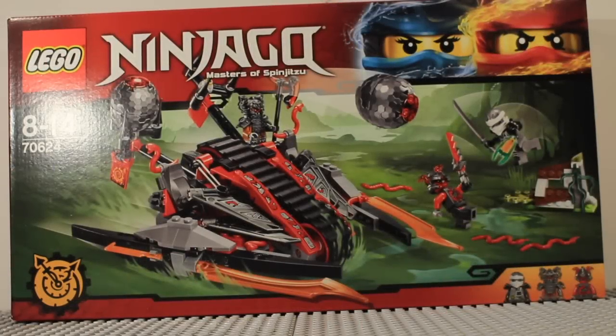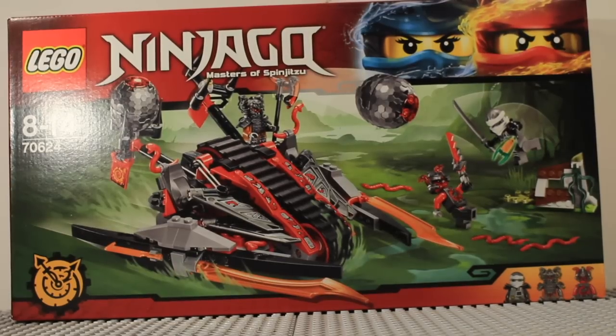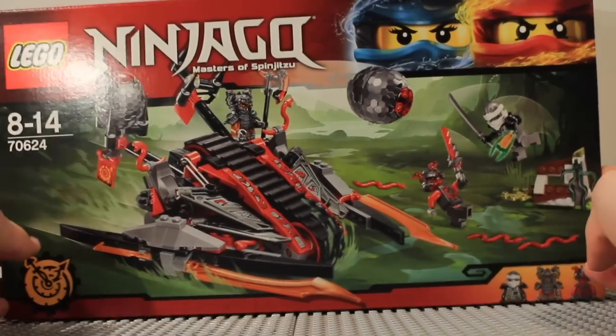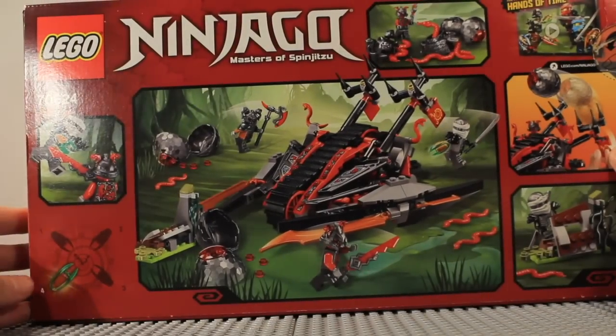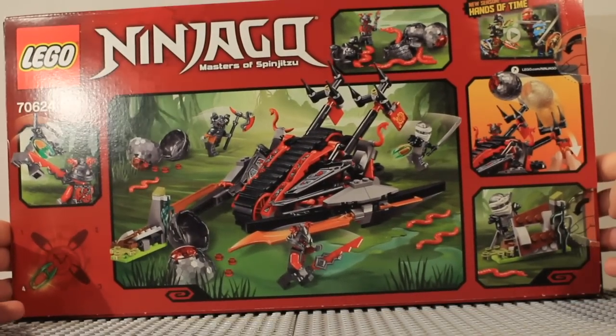Welcome to another Lego Ninjago 2017 set review. This time it's set 70624, the Vermillion Invader. It includes Zane, Commander Ragmunk, and Slackjaw. On the front of the box you can see Kai and Nya, and on the back it shows this includes the fourth time blade — the forward time blade — along with all the features of the set.